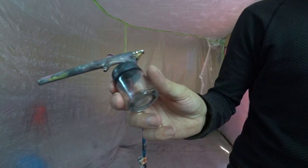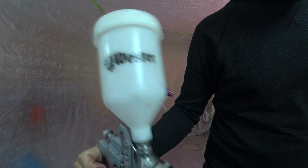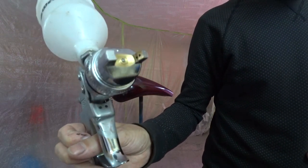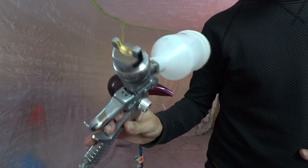Next, my spray gun which I use only for clear coat. It's a Wester with nozzle 1.4. It's an ordinary spray gun which I bought for 25 dollars.